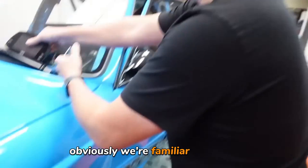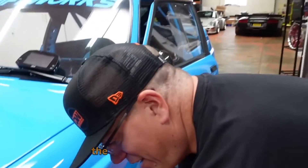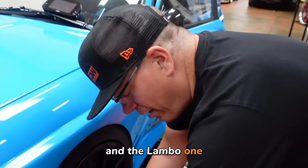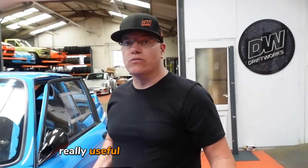This is a package, and obviously we're familiar with AIM because we've been using it forever on this car. You liked it so much you put one in the Lambo — the bigger one. I did, yeah, and the Lambo one does so much stuff that's really, really useful for that car.